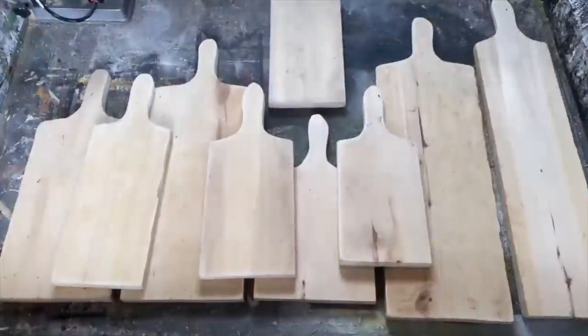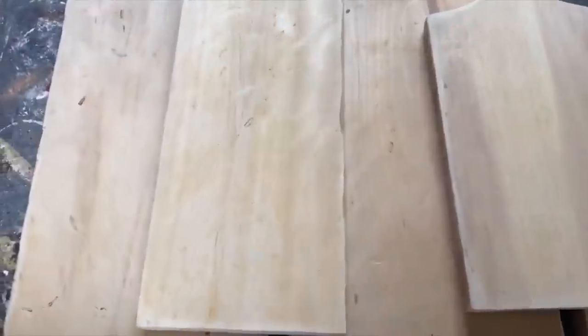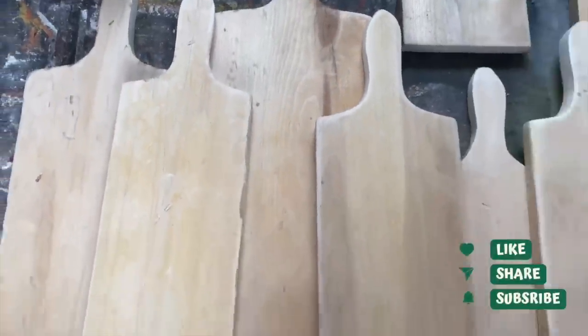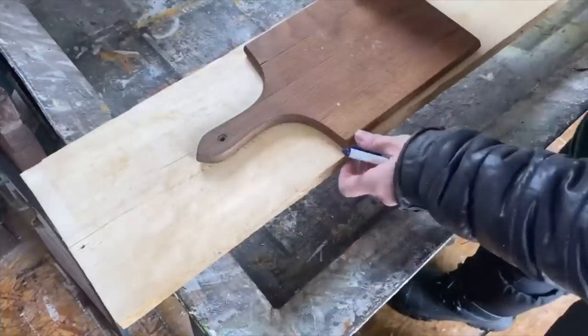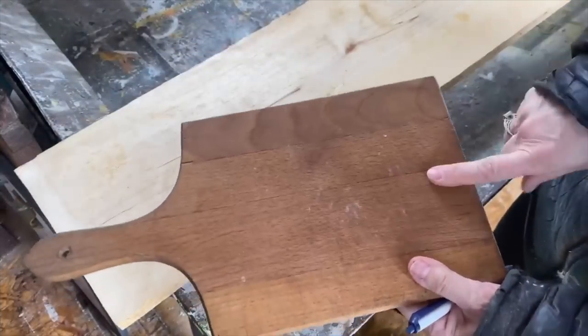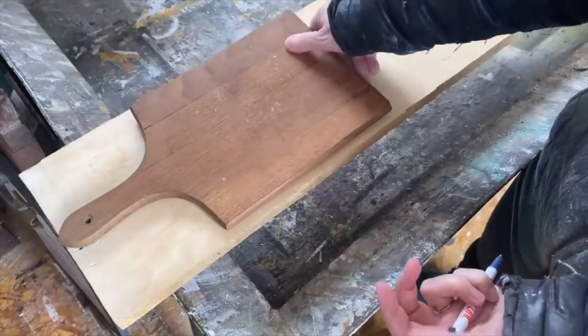I've already cut a bunch of these and I like to do them in all random sizes. I've sanded them and distressed them — they're ready to be finished. But I'm going to take you along now and do my last board and show you how I do it. I have an old cutting board that I use as a template. I don't use it in my kitchen anymore — it's strictly out here in my shed.